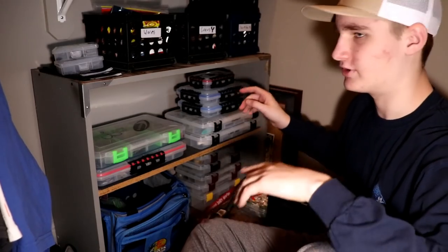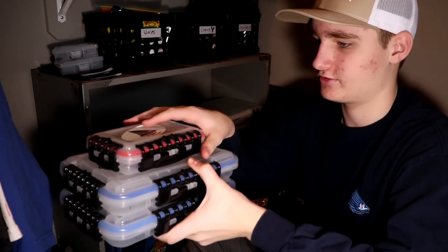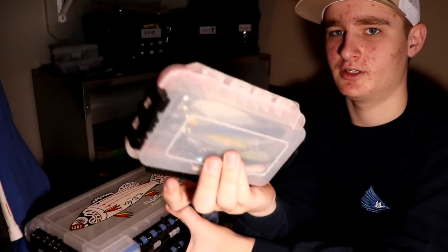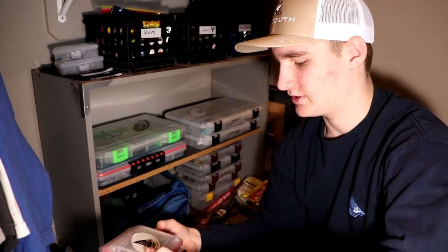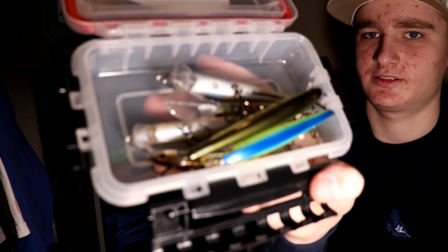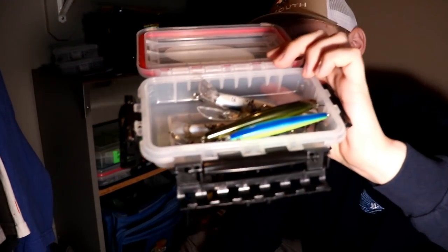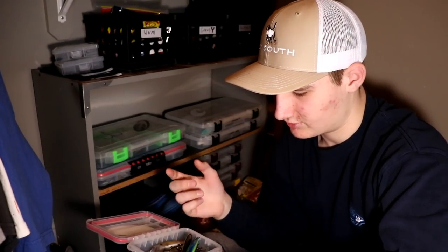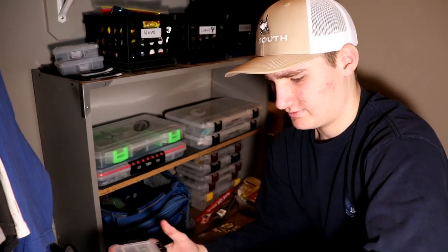Over on this side I've got three waterproof boxes. The first one with a Fly South sticker is all my jerkbaits — I don't have too many since I don't jerk fish a whole lot, but I've got about seven jerkbaits in there and it fits them all really well. It does me just fine.